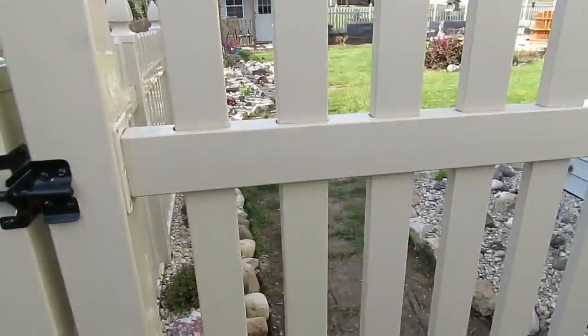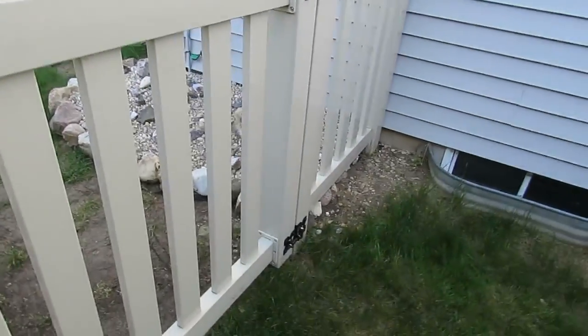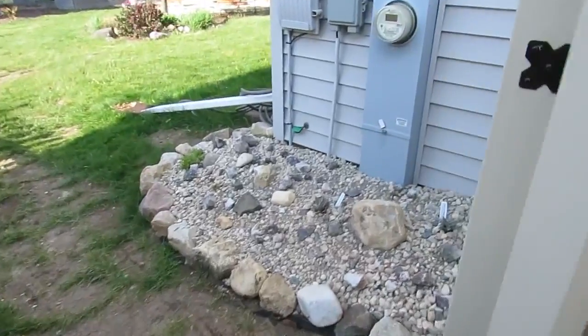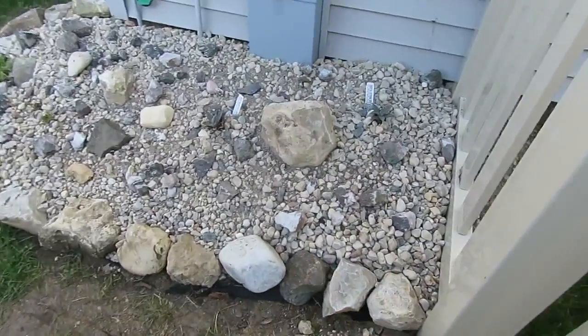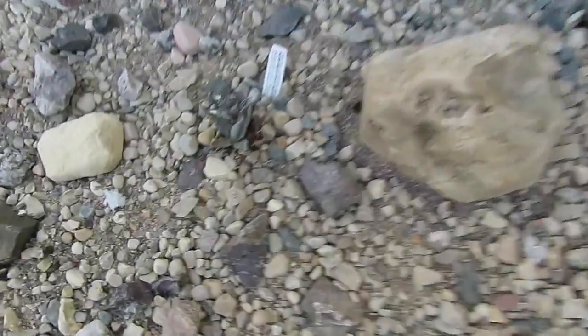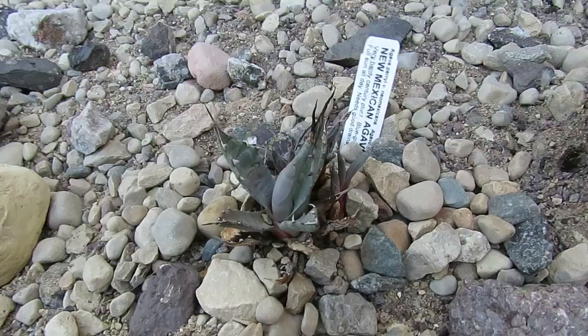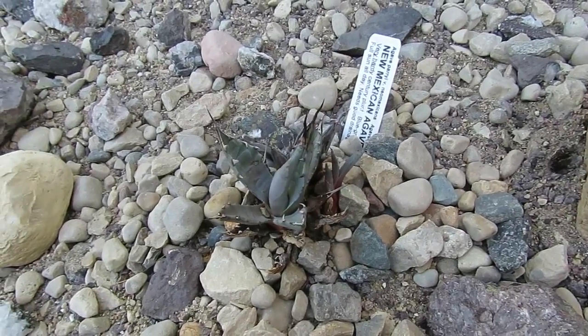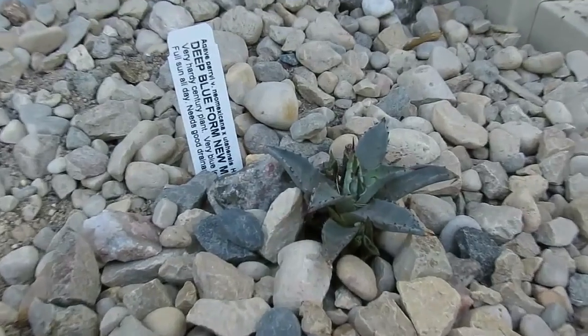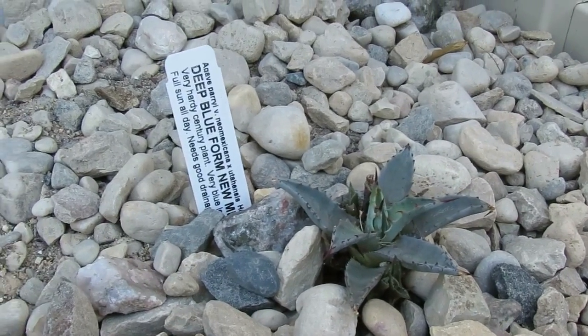Here's a newly put in succulent xeric garden. This is the smaller one. We have some agave — that's a Neo-Mexicana perii.